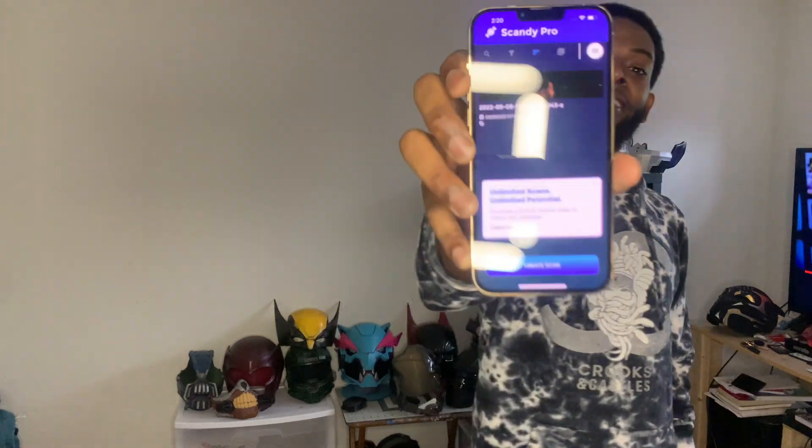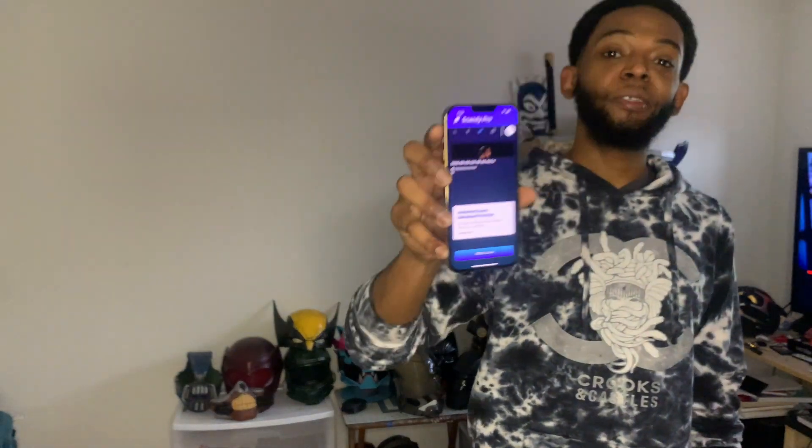There are a bunch of 3D scanners you can actually use or purchase off Amazon, but after buying a 3D printer, that may cost you three or four hundred bucks — some of these scanners go from $300 to $700 or even more, and that could break the bank for most people. This is not a sponsored video. The app I'm going to be using today is Scandy Pro.